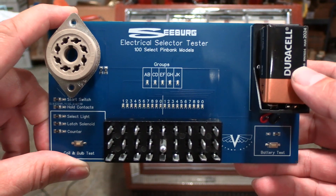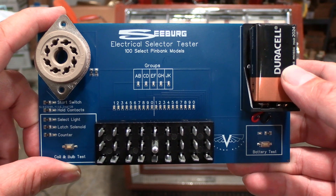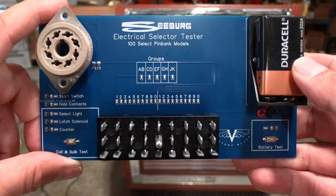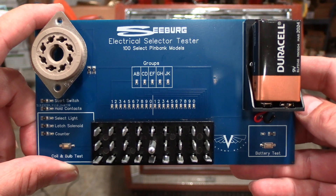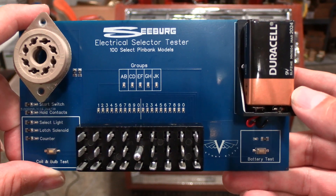This allows you to test all of the number and letter keys, as well as testing your start switch, hold contacts, select light, latch solenoid, and counter. To start off, we have the 9-volt battery in here and we can hit the battery test button just to make sure our battery is good — and it is.